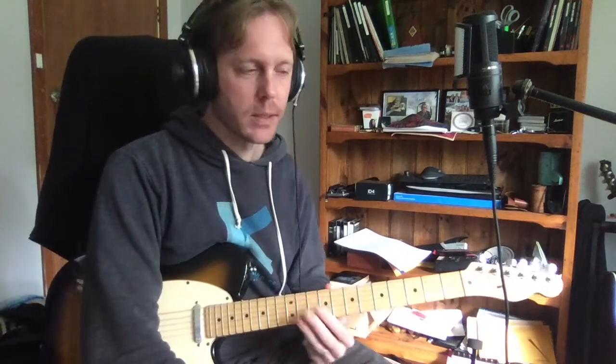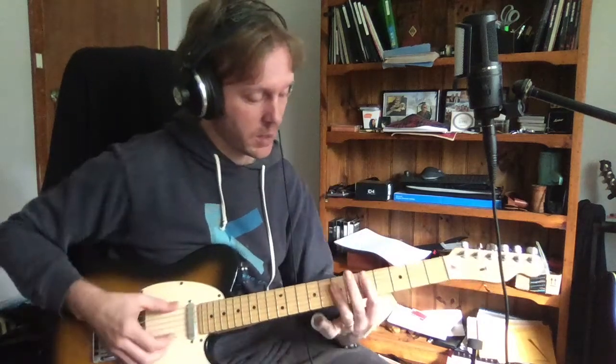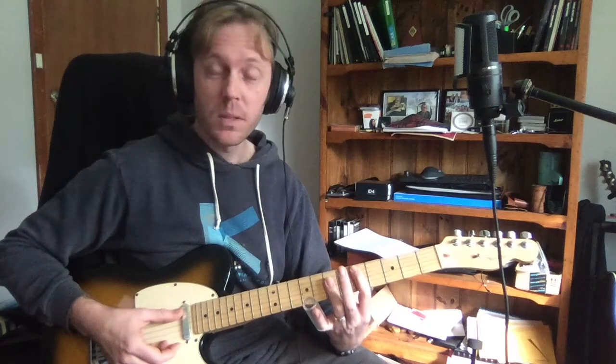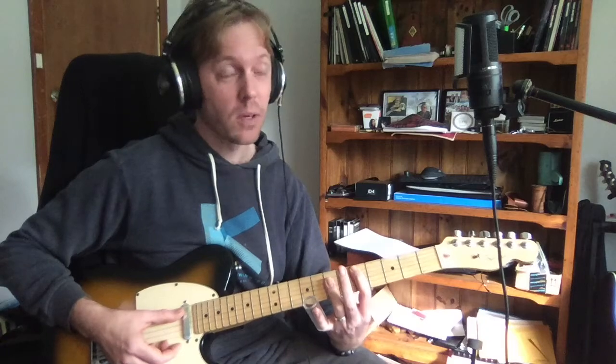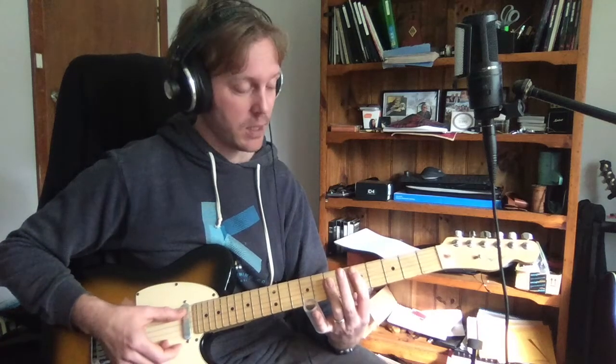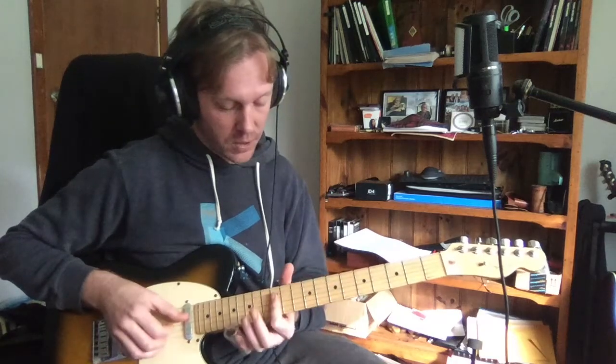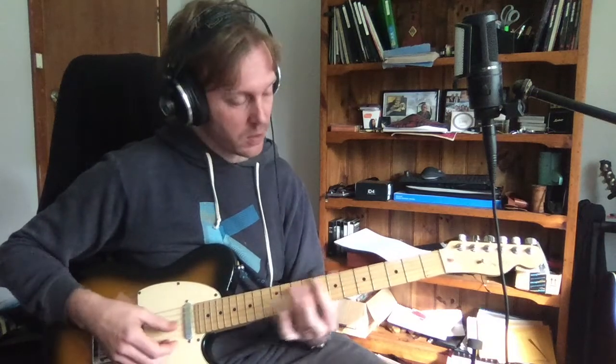Alright Richard, this is for you — you wanted to know how to play slide on 'Stuck in the Middle.' This is a really great song to start on with slide. I use a glass slide, as you can see. 'Stuck in the Middle with You' is not a standard tuning song, but we're going to learn it in standard because I hate retuning my guitar.